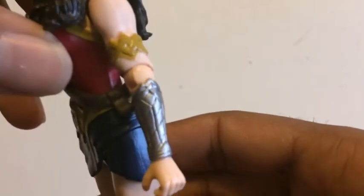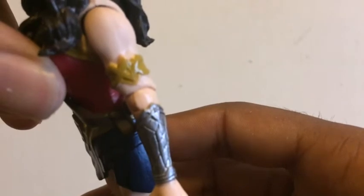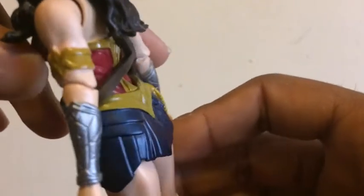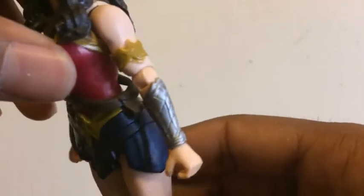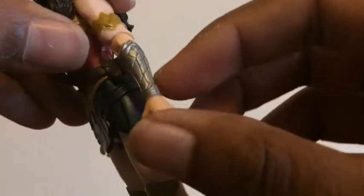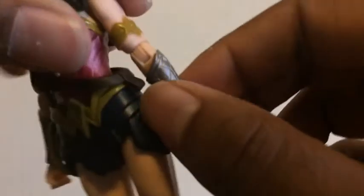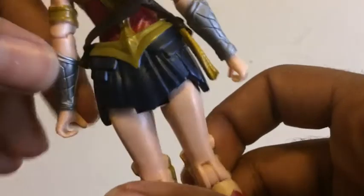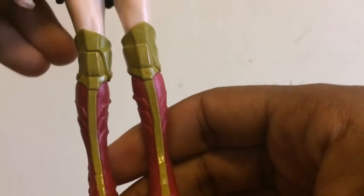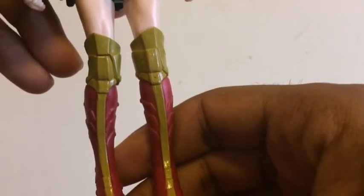The armband has awesome sculpting detail. The paint work is a little messy here, but I'll let that go seeing as there's not a lot of paint protruding out from where it's supposed to be. The armbands also look pretty decent — we get some awesome sculpting work which they did not have to include for a figure this size. This is awesome attention to detail.